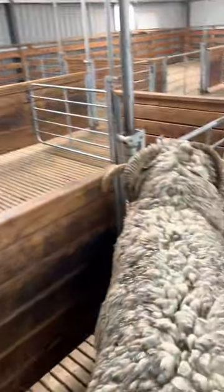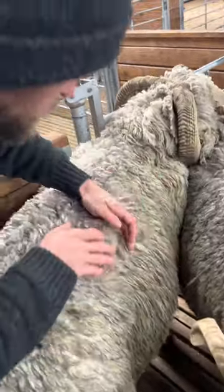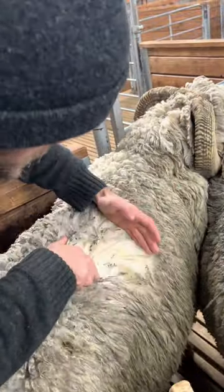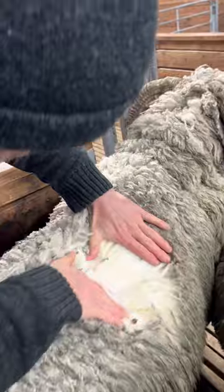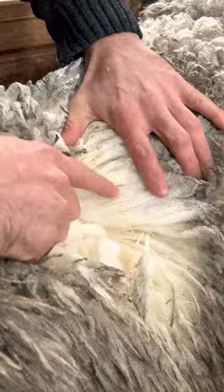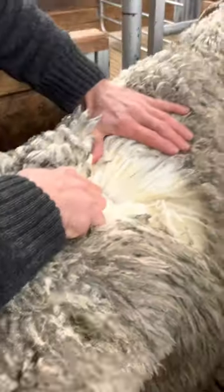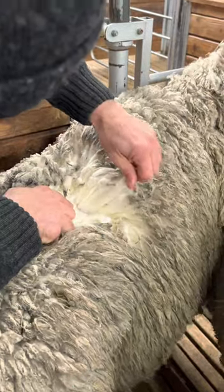We're checking the ram's wool. When we look into the wool, you can see there are different lines where the wool is quite thick up here and then it gets a bit yellow here and thins out underneath. That thinning will be from the stress caused by the snow.